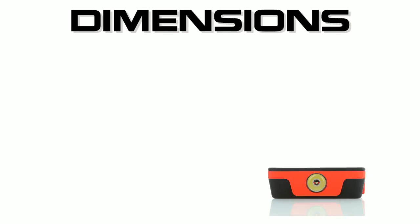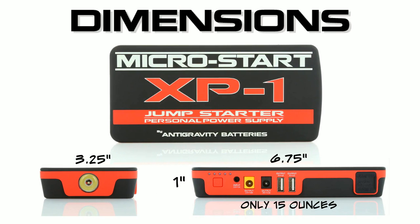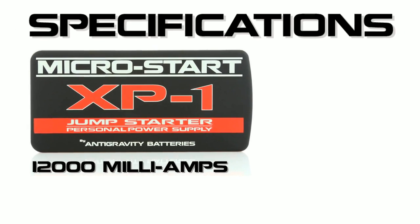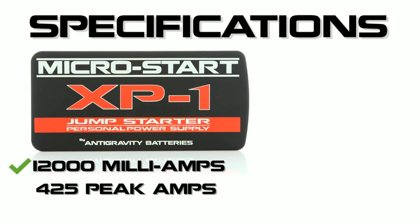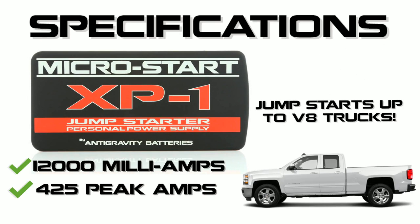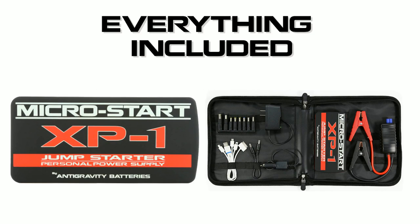The XP1 is very small — 3.25 inches by 6.75 inches by 1 inch thick — and it weighs only 15 ounces. The XP1 has a 12,000 mAh capacity and has 425 peak amps for starting up to V8 vehicles easily.